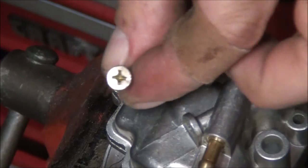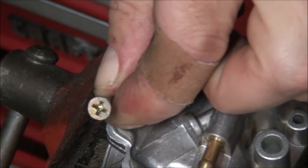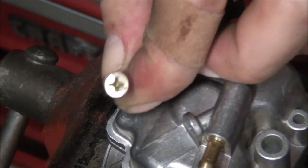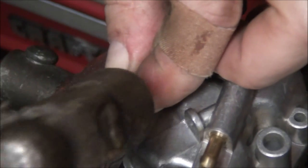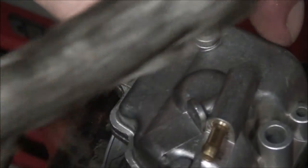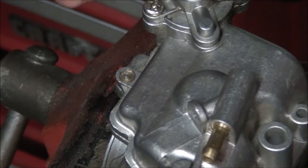Let's see if we can break this one loose. No problem — it's already moving. Perfect.